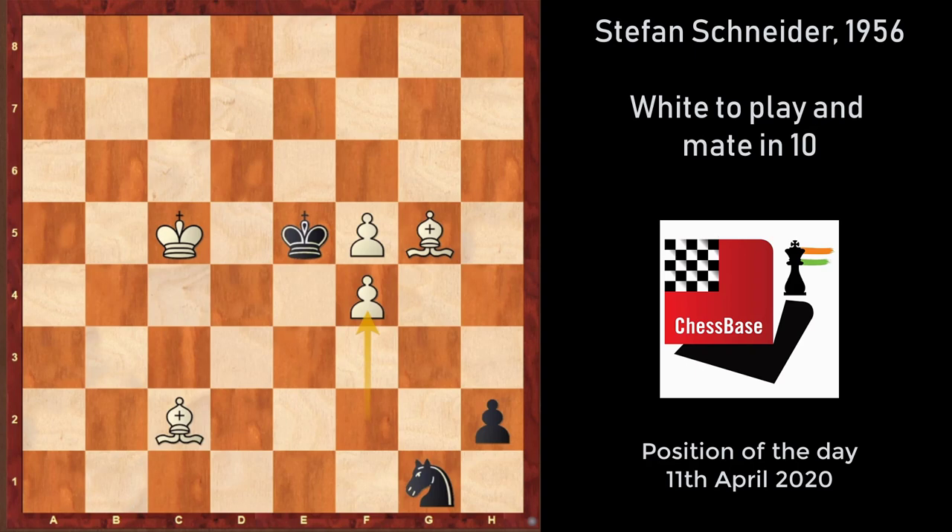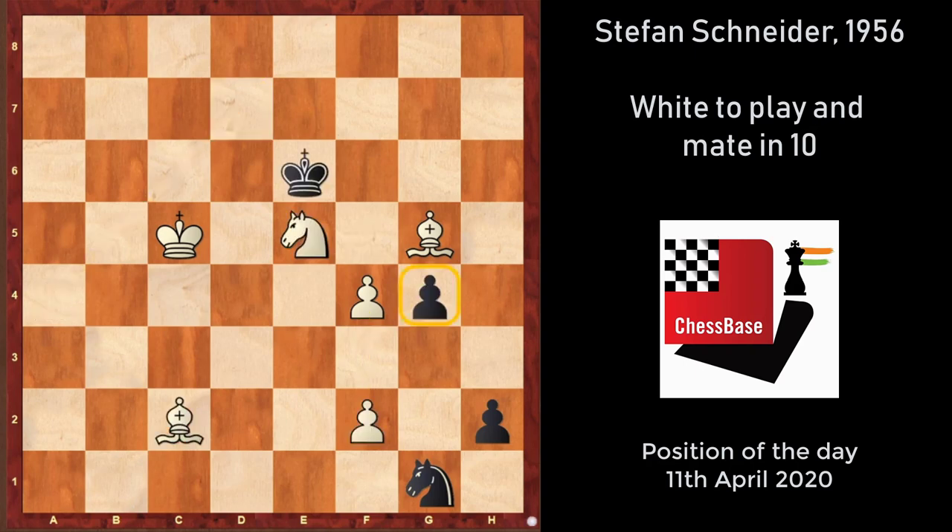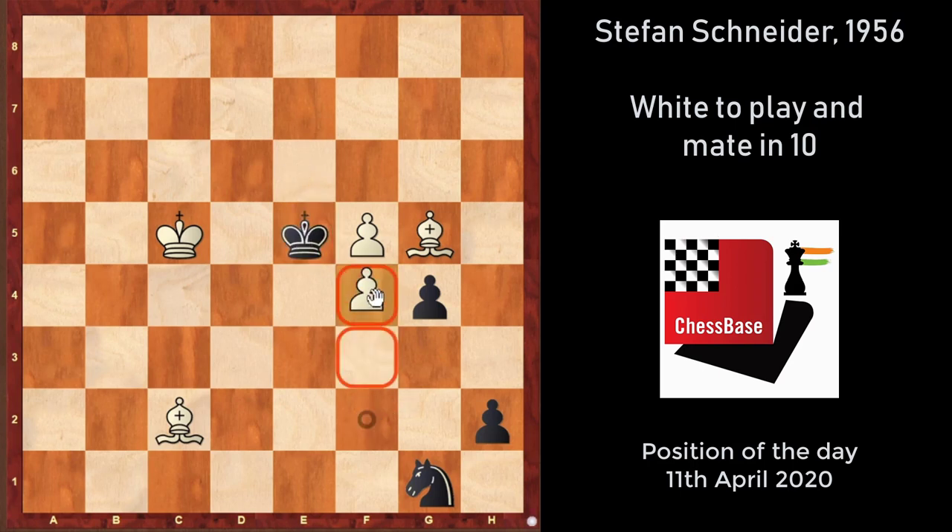In the starting position, you can't play f5 right away because after King into e5, f4 check, black has the en passant capture g into f3, and there is no checkmate.